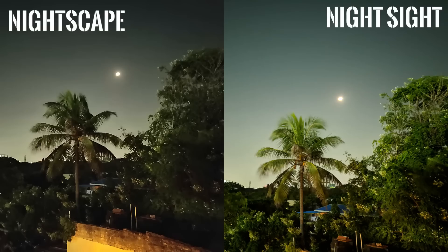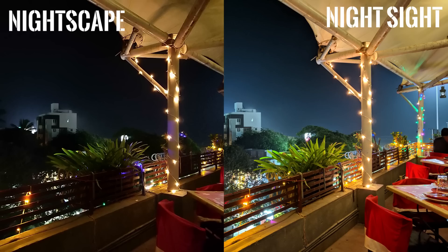Phones like the Mate 20 Pro and the OnePlus 6T also have their own night modes. They work reasonably well, but the colors are a bit too dull. Both these pictures were shot on the OnePlus 6T — the left-hand side picture was shot using OnePlus's night mode and the other was shot using Google Camera's Night Sight. You can see the difference, right? The trees are represented better by Google Camera's Night Sight.